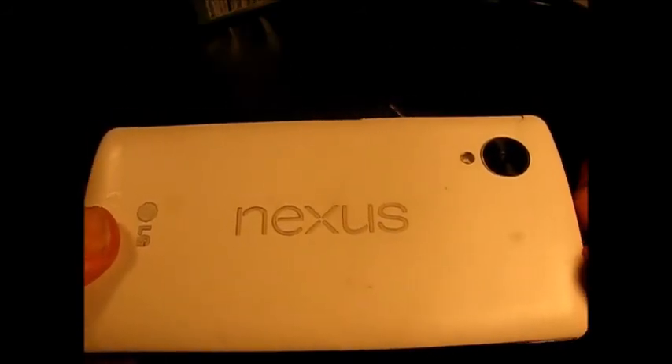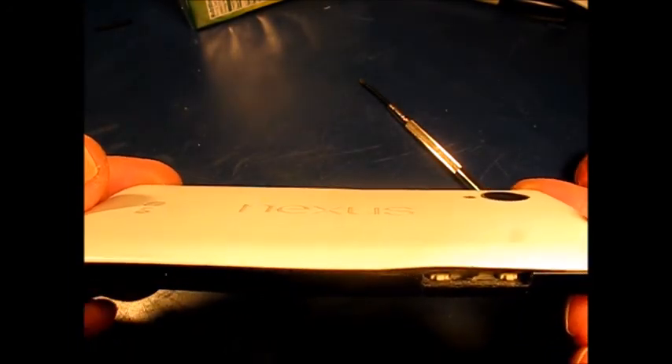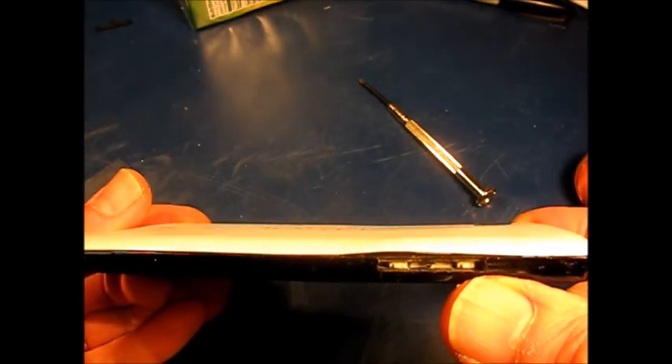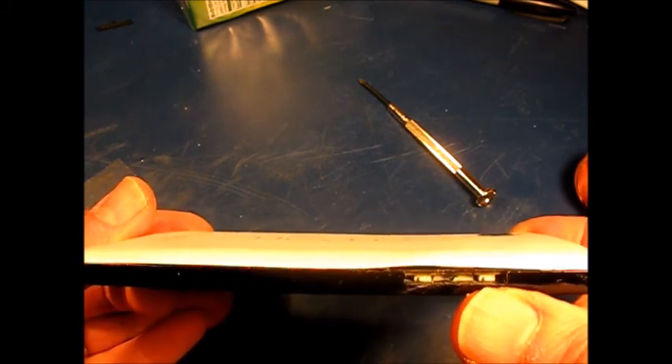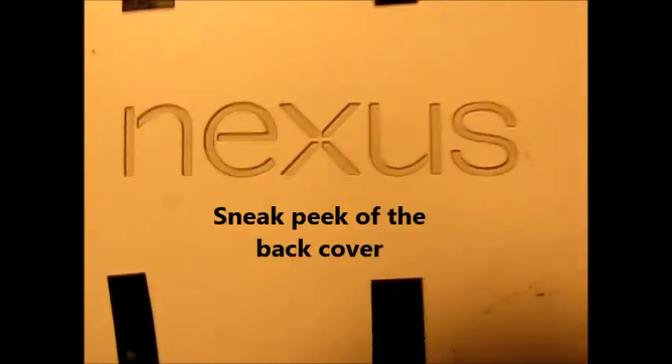I'm going to be working on this Nexus 5 smartphone. One of the reasons we're getting into it is it was dropped, and the volume up/down lever fell out — it's missing. We found a replacement, and as long as we're in there, we can also change out the battery. What we're going to need for this project is a couple of jeweler's screwdrivers: one flat blade and one Phillips.